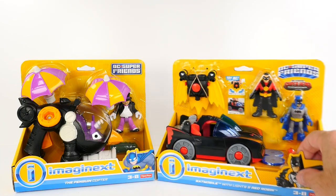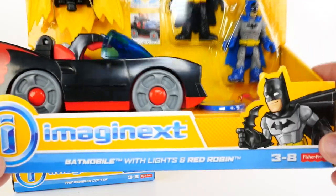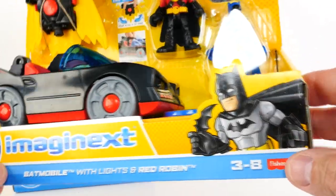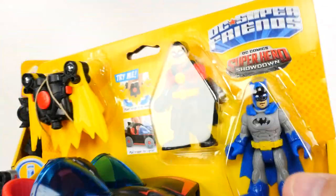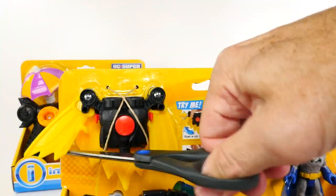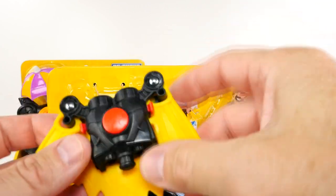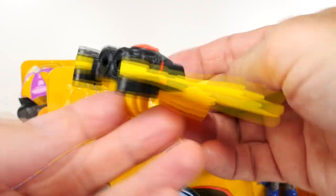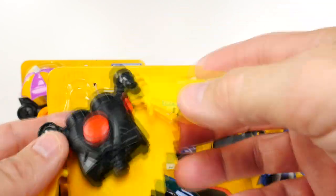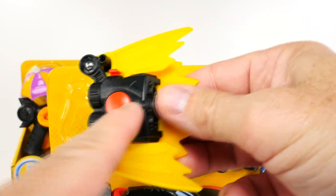I think today we are going to start with the good guys — Batman and Robin with the Batmobile with lights, and Robin with his backpack with the wings. Let's take this out first. It comes out very nicely and the wings go out. Very cool. And then the wings go back in. Press the button.